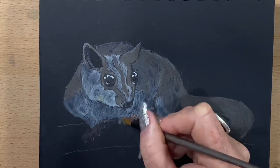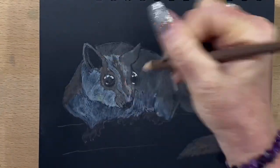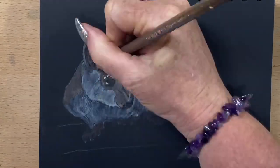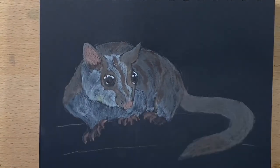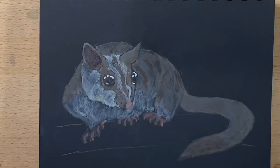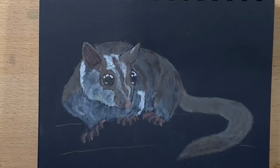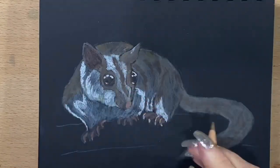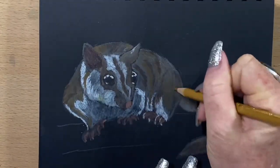Now I'm adding a pinky colour to his feet just to start to get those blocked in. I run the solvent over it and they almost disappear, but when they dry you can see them again. Now I'm adding another layer of mid-tone brown over this little sugar glider's coat. The same pink I've used on his feet I use on the inside of his ear and his nose. Now the feet are dry I'm going in and adding a bit more pink to them, and adding some highlights with a lighter grey. Then I'm going in again with another tone of brown onto his coat just to add some lighter bits.